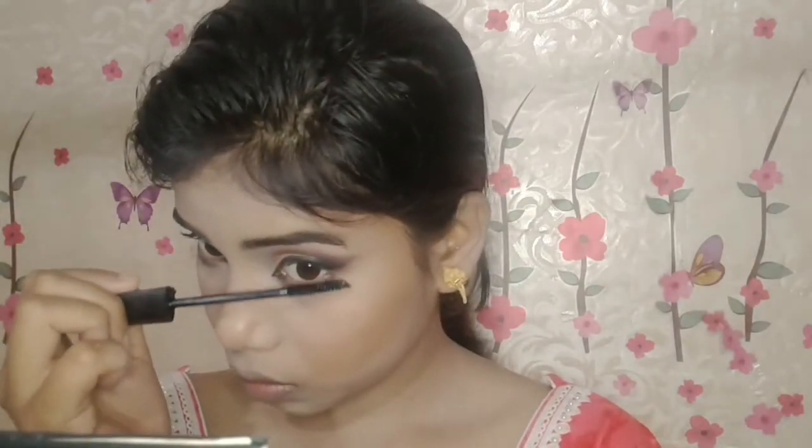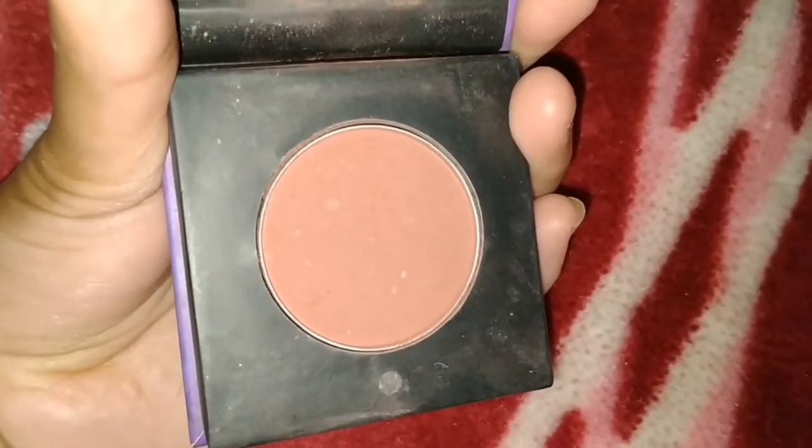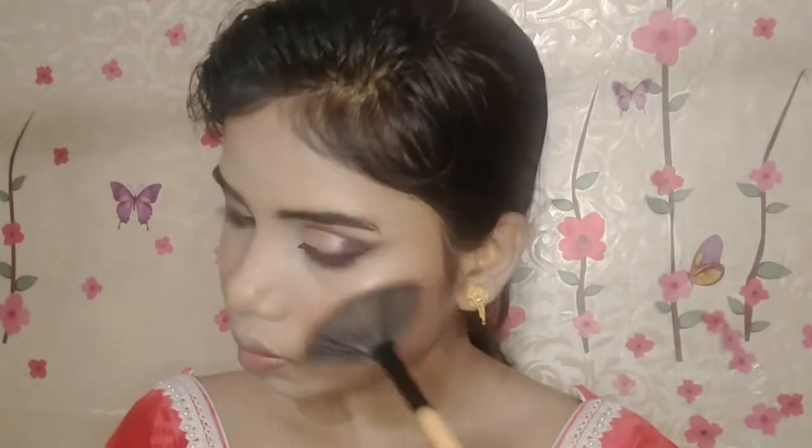I apply lots of mascara on my lower lashes as well since we hadn't applied it yet — it gives a very pretty look. Then I use Sugar blush in shade 03 for blush. After that, I set my whole makeup with Wet n Wild natural setting spray and dab it with a beauty blender.